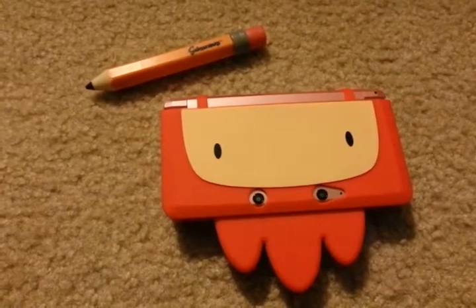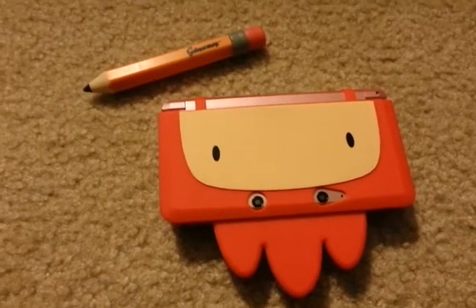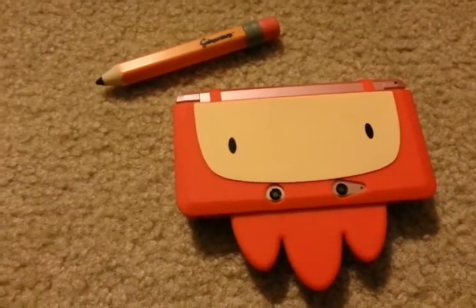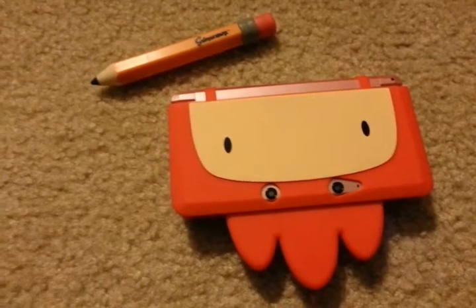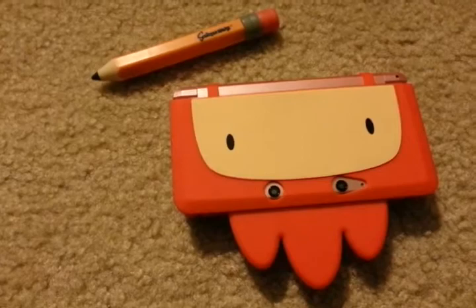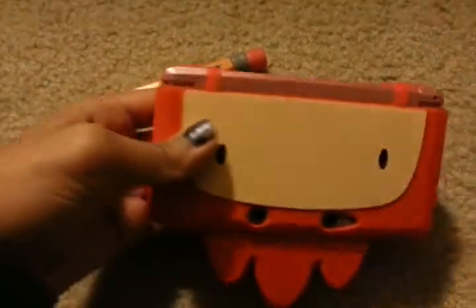Hey guys, this is a little review for Scribblenauts Unlimited for the 3DS. I actually just got this today and so far it's pretty fun. I've only played it for about half an hour. But there's one thing that really bugs me about this game, and I'll show you guys.